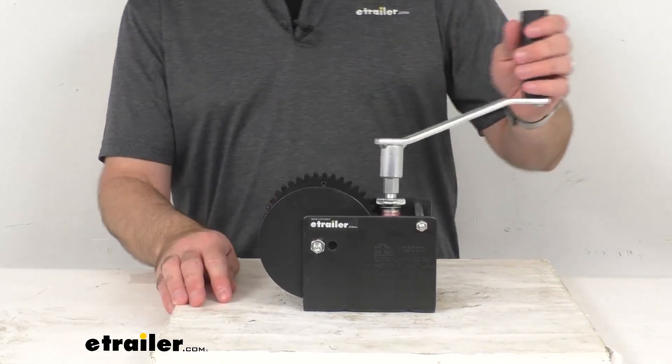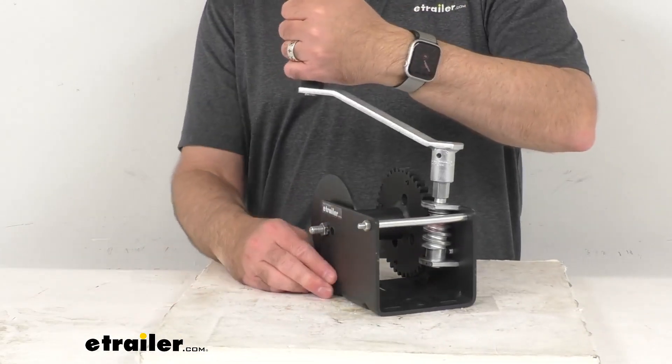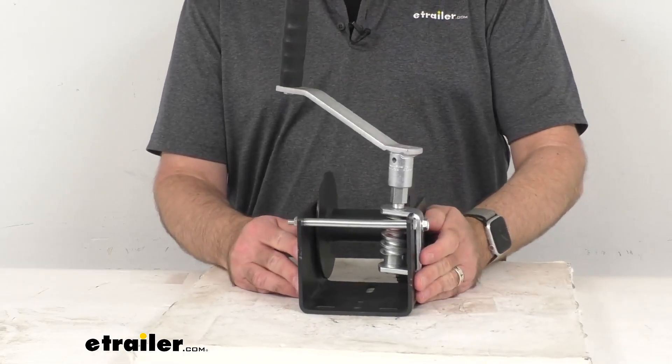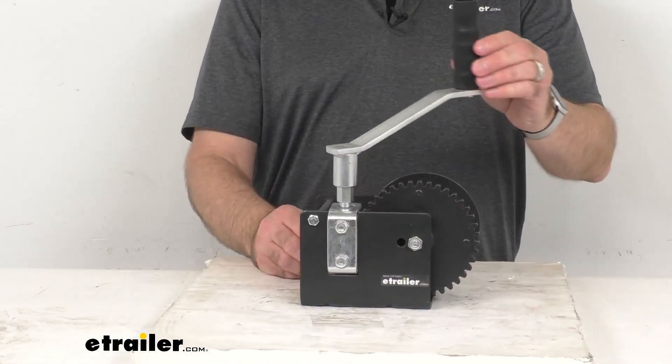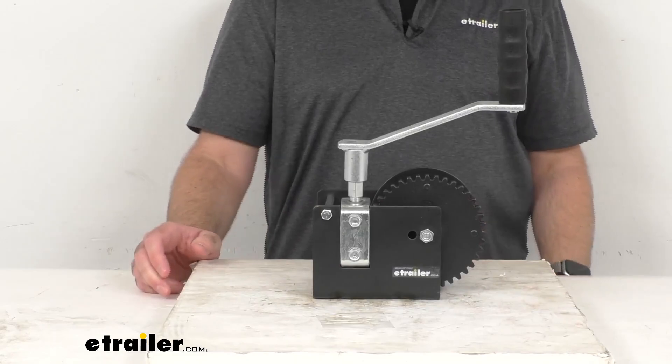Again, this is going to be very easy to operate and you're not going to have to worry about those bearings, as they are permanently lubricated so it's going to hold up really well for you. I think that's going to wrap up our brief look today. I do hope it was helpful. My name is Andy — thank you for joining me.